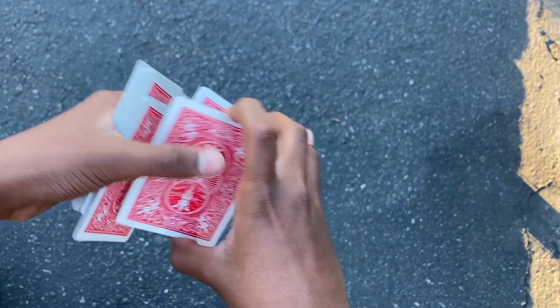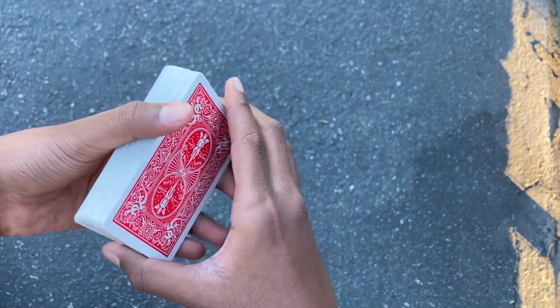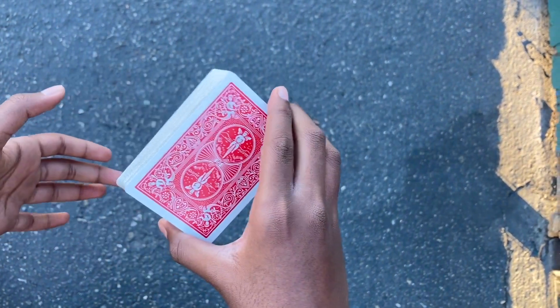If you want to do multiple packets, you could just keep grabbing it over there and keep going. So after you get the swing cut down, which looks like this, you can start doing the swivel cut.